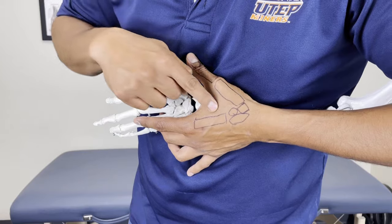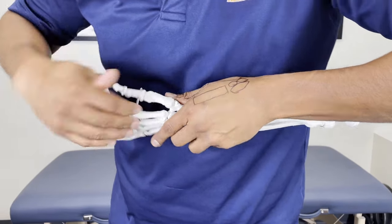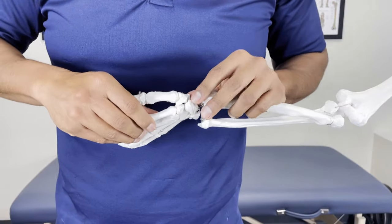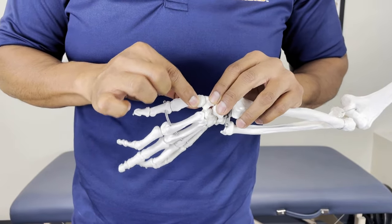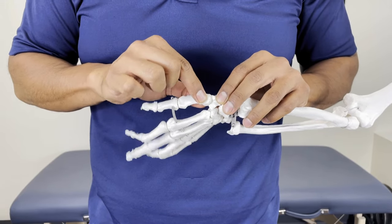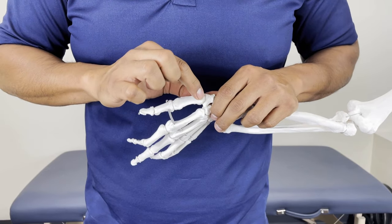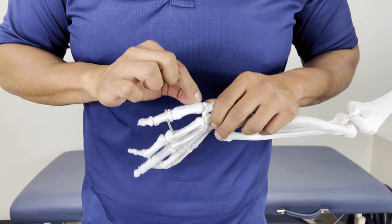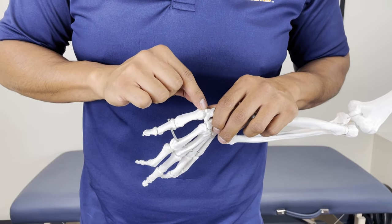And then you've got this bone right here that I drew. The most common joint is right here — it's called the CMC, the carpal metacarpal joint of the thumb. You're grabbing this joint and pulling it apart and wiggling it to free up the joint right there. That's the most common joint where thumb arthritis happens.